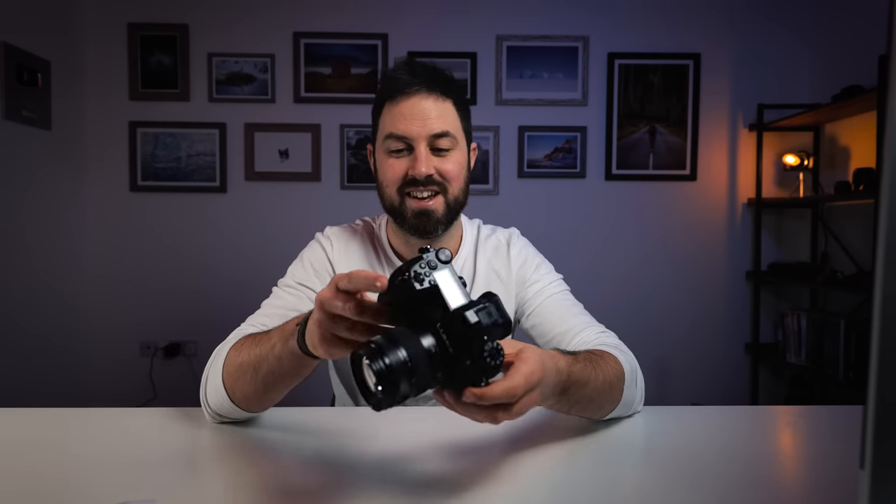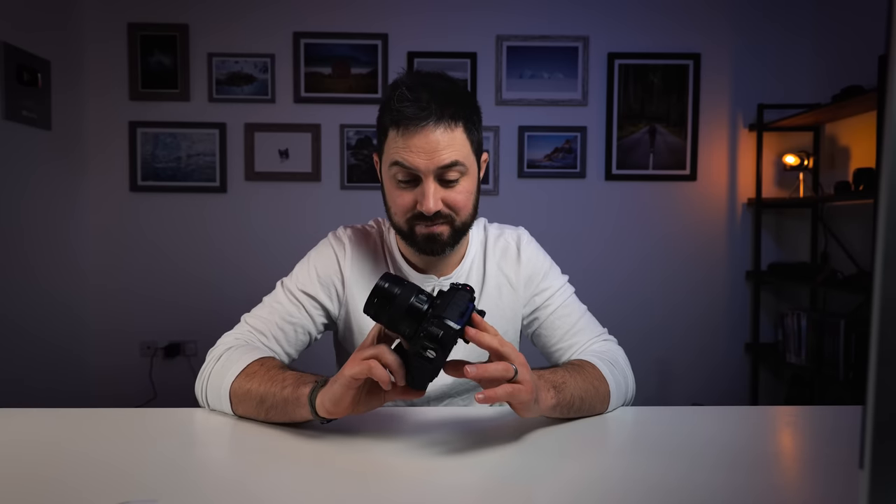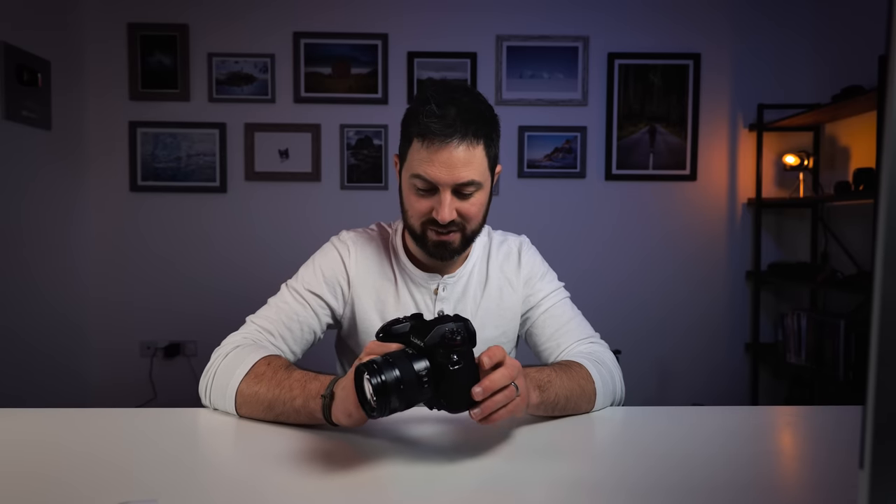By the way, look how battered my G9 is now — it's about three years old. I love cameras when they get like this, when they're full of scratches and they've got bits of glue holding them together. Whenever I see cameras like this I think that camera has probably been pointed at some quite interesting stuff. It's kind of like shoes — in the shop they all look the same, but once you see shoes that have been worn quite a bit you think they've probably been to some quite interesting places.